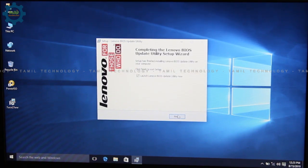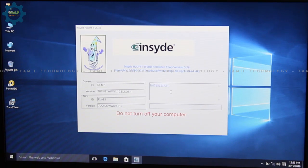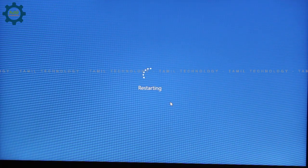When you start, we will launch. You will launch. We will update this BIOS. This is the one that has to run. You can run the time to run. After running, restart automatically.